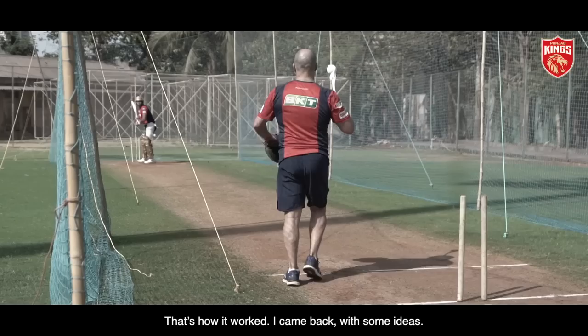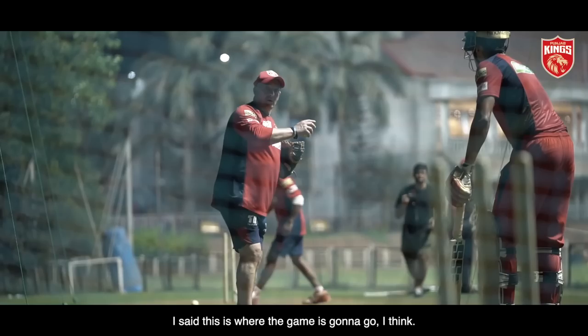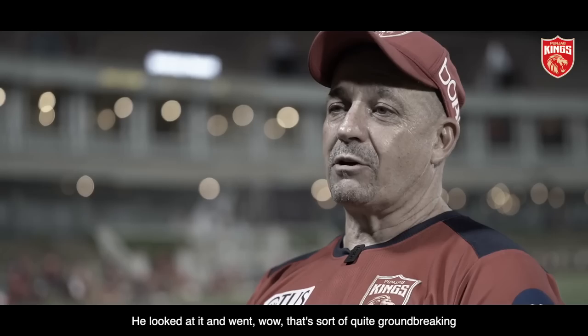I came back with some ideas. I met some coaches — Graham Thorpe, who's the England batting coach — showed him some stuff. I said, this is where the game's going to go, I think. And he looked at it and went, wow, that's sort of quite groundbreaking. And then it all just sort of went from there, evolved from there.